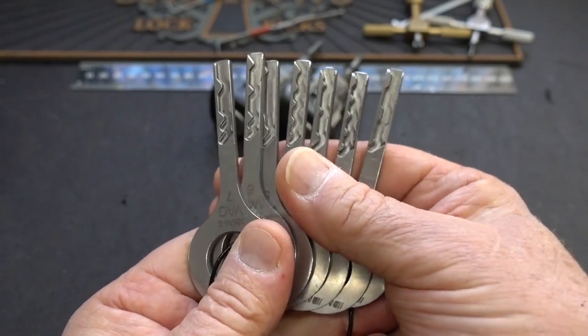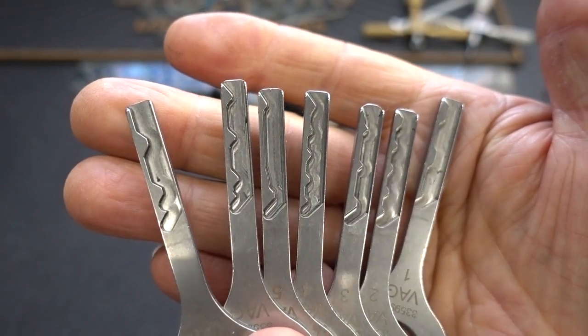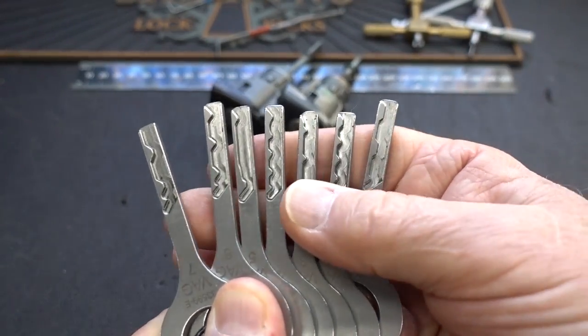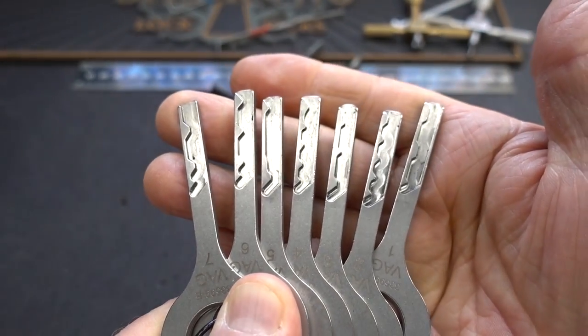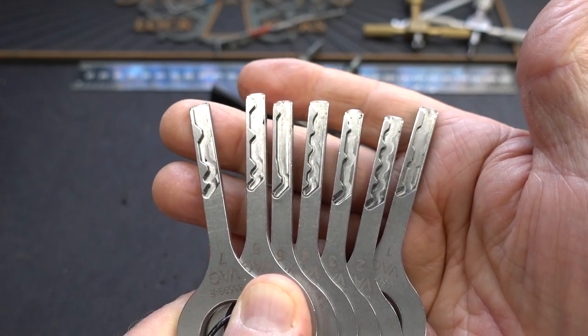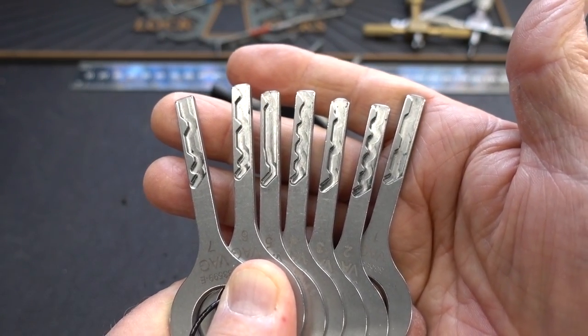They did the analysis and came up with seven possible combinations. These are not exact fits — I thought I was going to be able to just slide one into a lock and turn it open. No, in fact these are jiggler keys, but they're going to be very, very close. With just a little bit of jiggling, I managed to get into probably over 50 cars at the wrecking yard.